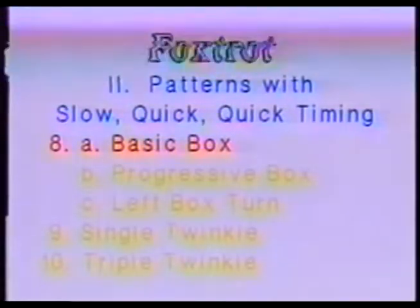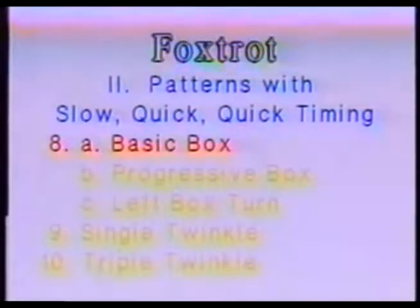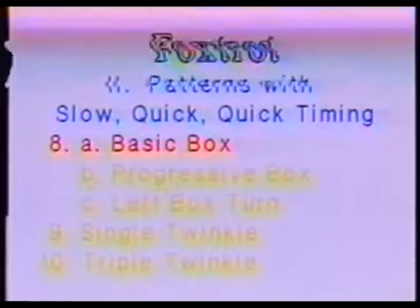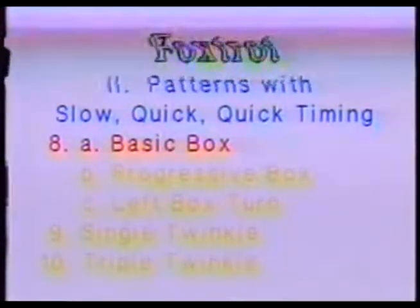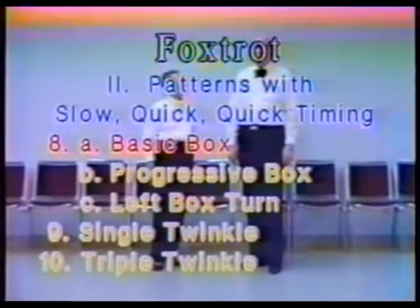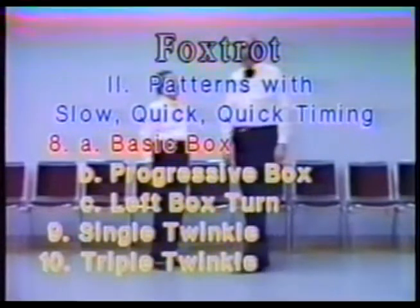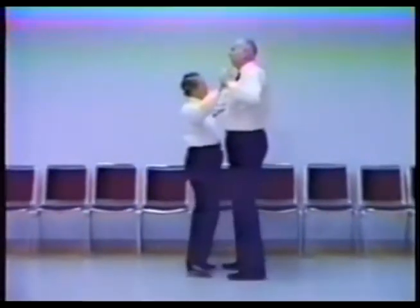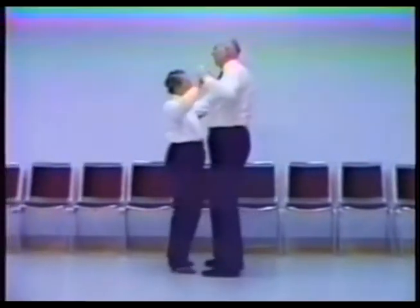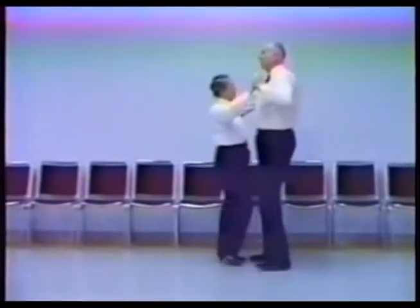The man steps forward on the left foot on a slow, and then side together — right, left — then back on the right and side together. So in closed position, it is: forward left, touch, side, together, back right, touch, side, together, forward left, touch, side, together, back right, touch, side, together.